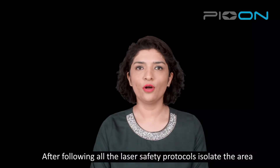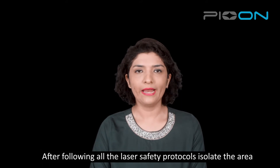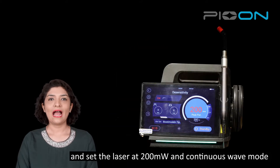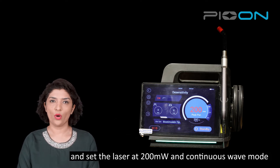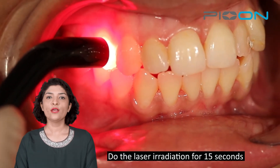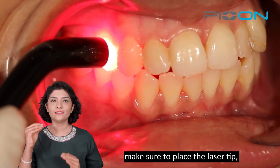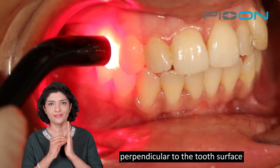After following the laser safety protocols, isolate the area. Set the laser at 200mW and continuous mode, and you will do the irradiation at the following settings for 15 seconds. Make sure to place the laser tip perpendicular to the tooth surface.